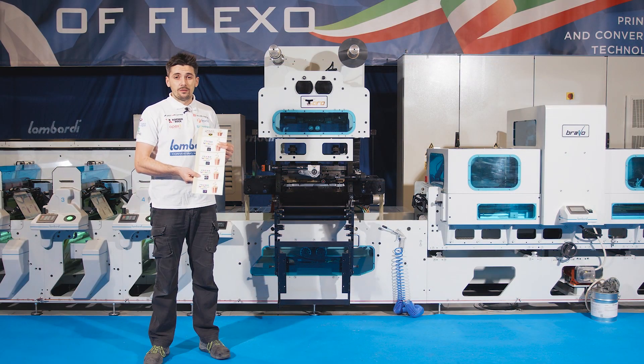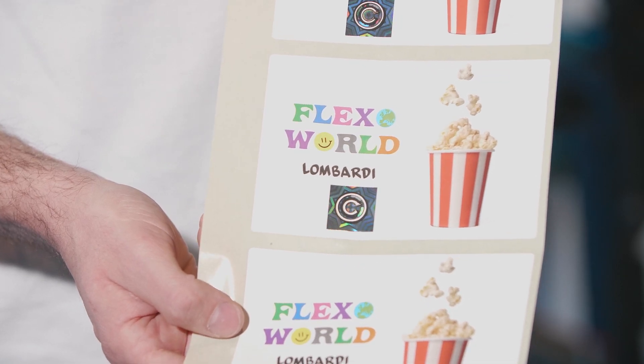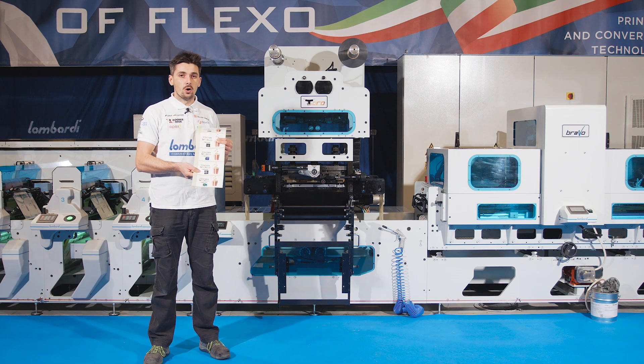This is a sample of the final result you can reach with the hologram in-setting function and the Toro unit. Thanks to all for following FlexWord, and goodbye!